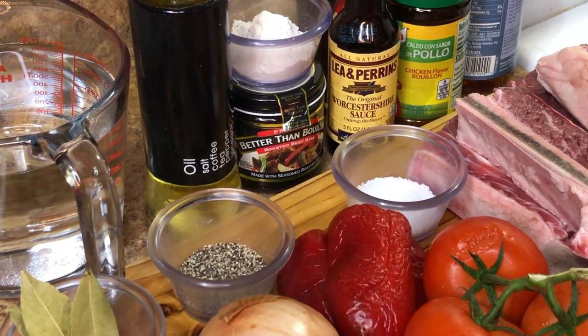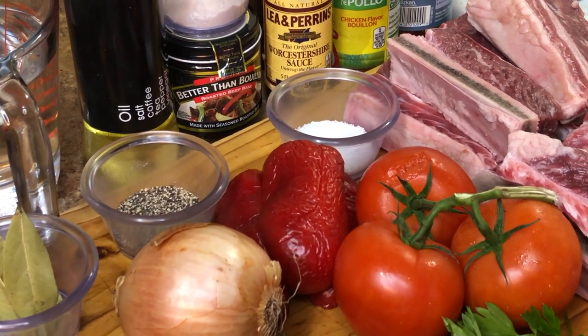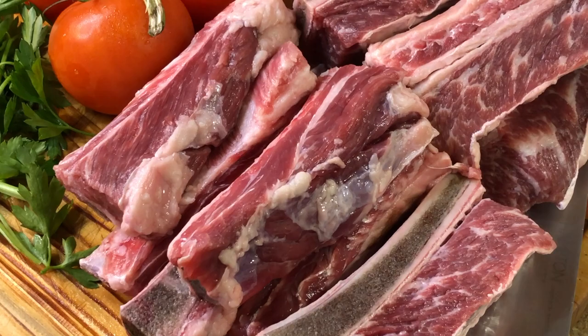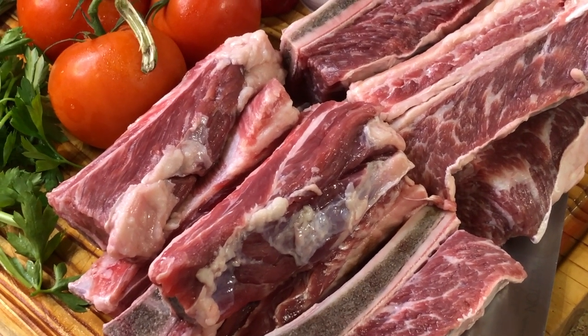We also have some barbecue sauce as well as some cooking wine — we have some sherry wine, but if you can get your hands on some red wine it's going to make it taste even better. And last but not least, to start the show, we have about three to four pounds of beef short ribs, washed and ready to go.